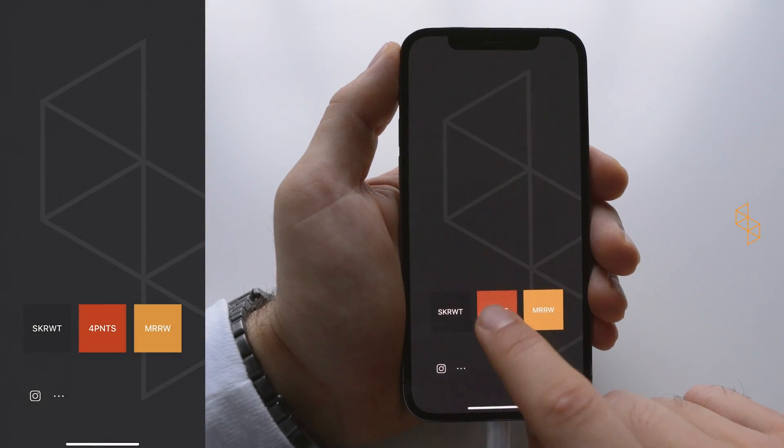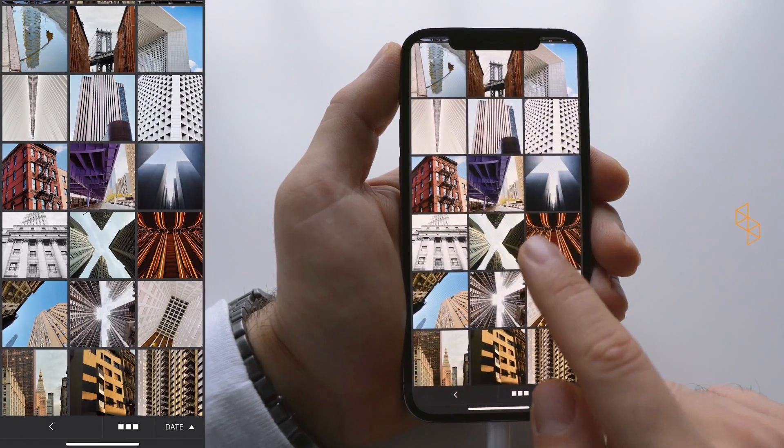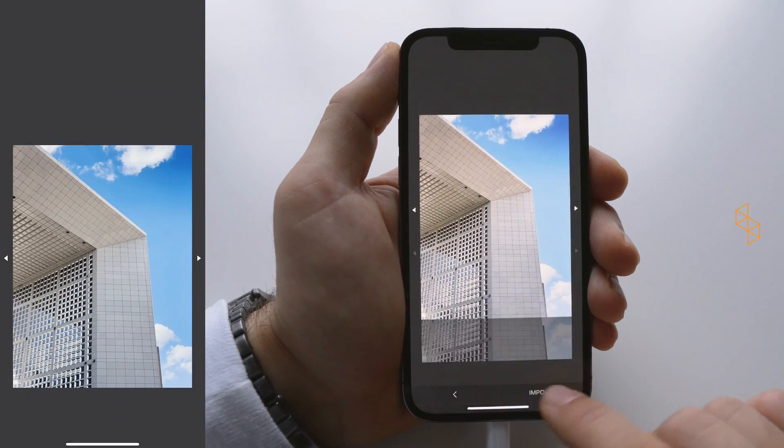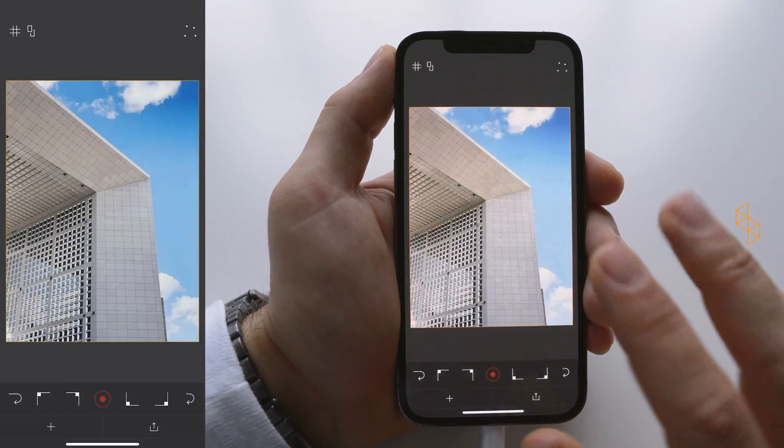Let's talk all things Four Points. Tap the icon in the middle, go to a gallery and let's select this image here. This one we want to add it, import it — and now we are inside Four Points.